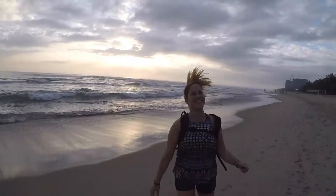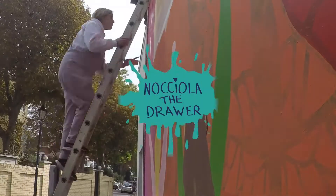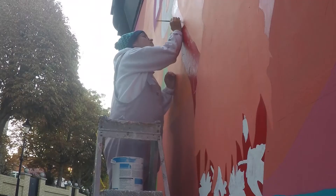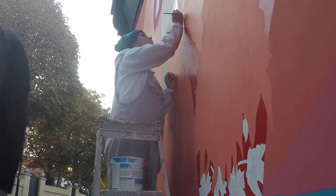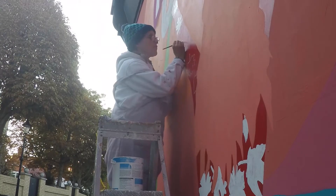Hey, I am Nochola the Drawer, an artist and adventurer from the UK. Let's get creative! Hey everyone, this week's video I thought I'd do a quick top five things that I cannot live without when muraling. So these are the top five things that I would pack every time and always need.